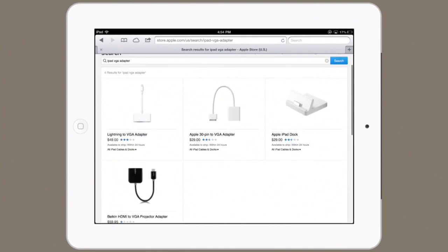What you'll also see listed here, if you search the Apple store for iPad VGA adapter, is the Apple iPad dock. This is designed for the first generation, second, and third generation, all of which use the 30-pin connector.